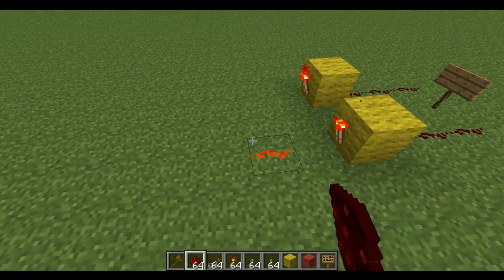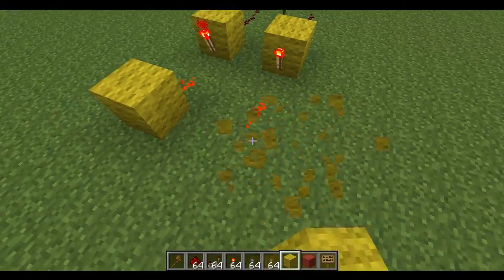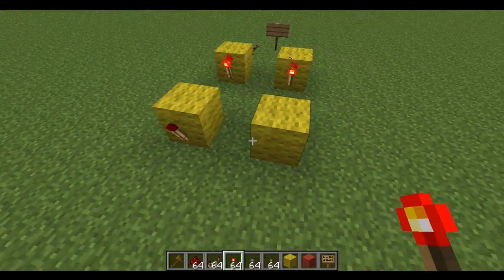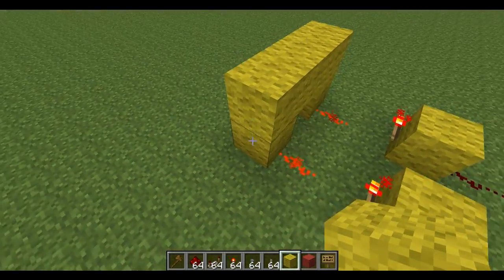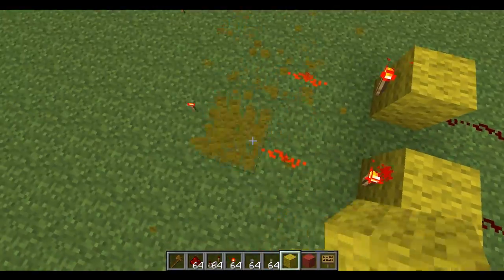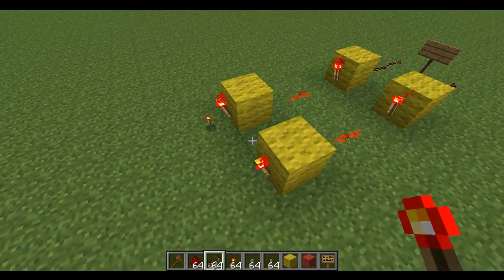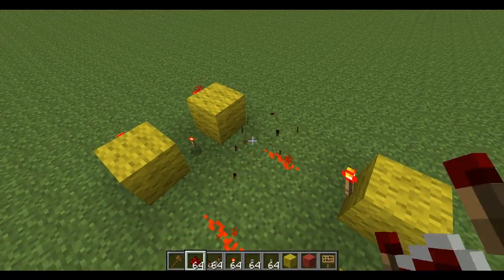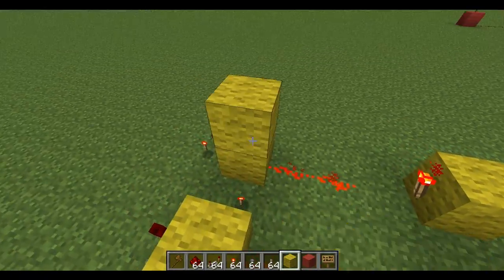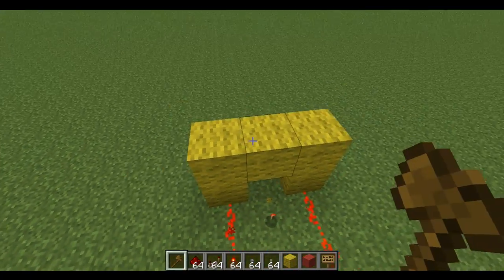So if we invert them and then re-invert them, we will be able to — just wire these up, and then add our first line of enablers onto here.